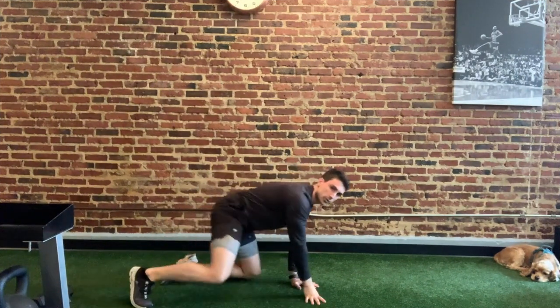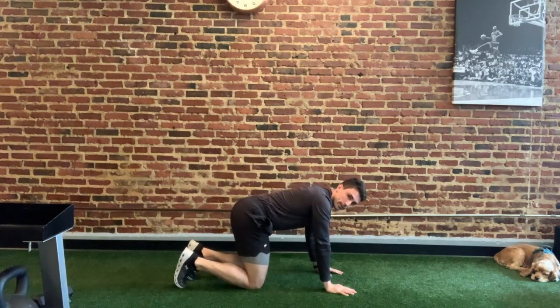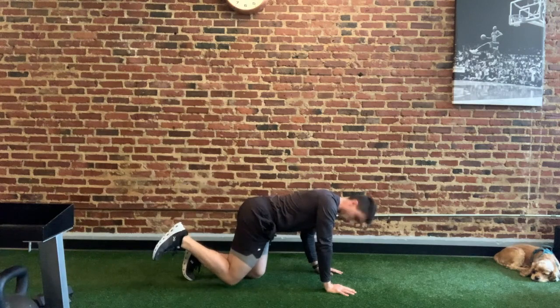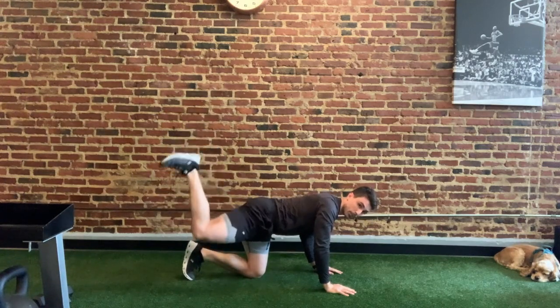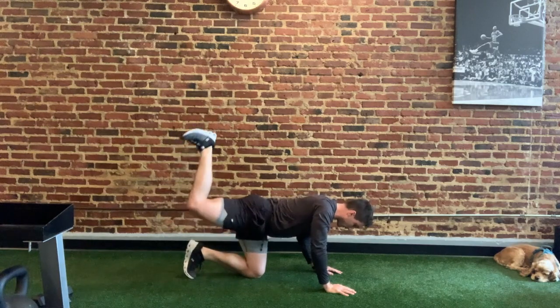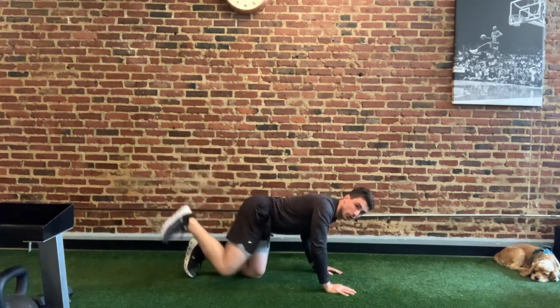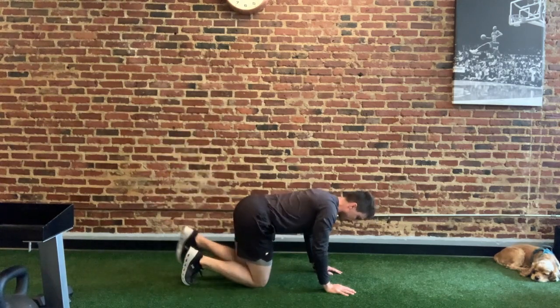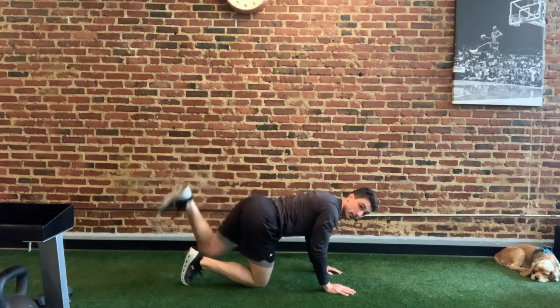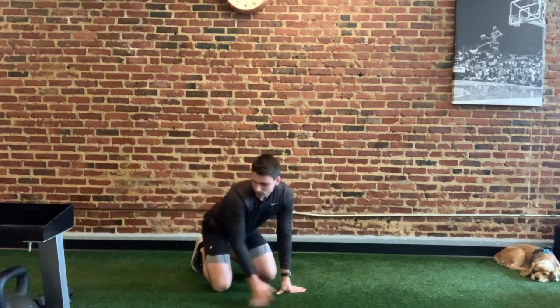Moving on to our C-based exercises. Get on all fours and we're going to do a donkey kick. Lift your hip up — imagine there's a glass of water on your back and on your foot — and lift up and squeeze your glute at the top. You should feel that exercise in your butt.